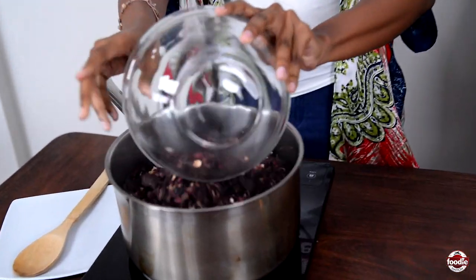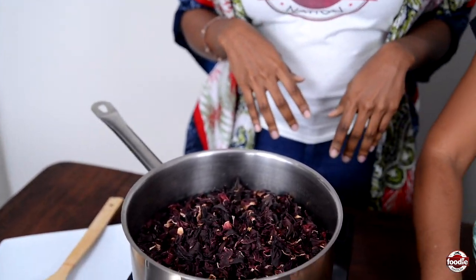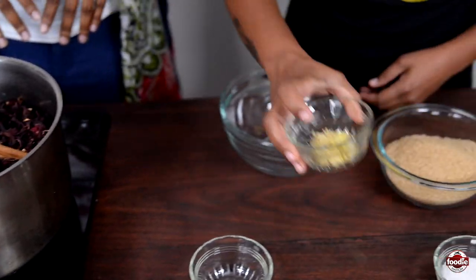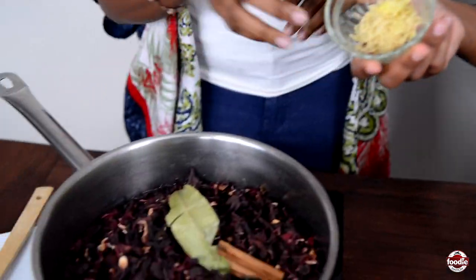So we have dried sorrel to work with today, and this is a very easy recipe. In a large pot, put some water in there, throw in some dried sorrel, and then we have cinnamon, bay leaf, and clove. And for that little spice and kick, some fresh ginger.